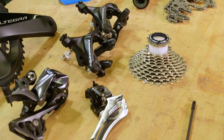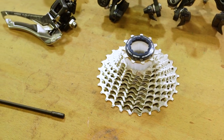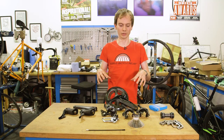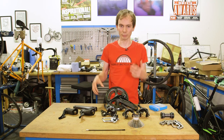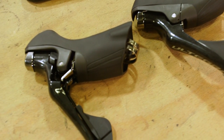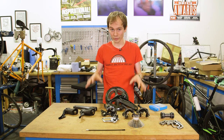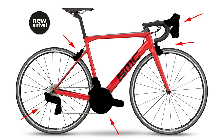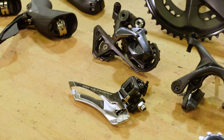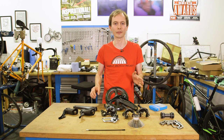It's hard to make any value judgement having just taken a groupset out of the box and weighed it. But my gut feeling is it's probably going to be quite good — it's lots of small refinements, they haven't upset the apple cart, and the previous Ultegra was extremely good. It inherits a lot from Dura-Ace, which we've been riding for a few months, so we're hopeful. Right now we don't have prices or a firm release date, though we're pretty sure it'll appear on some 2018 bikes. Shimano is taking it all back after this video, but keep an eye on the channel and subscribe — we'll bring you the first ride when we have it.